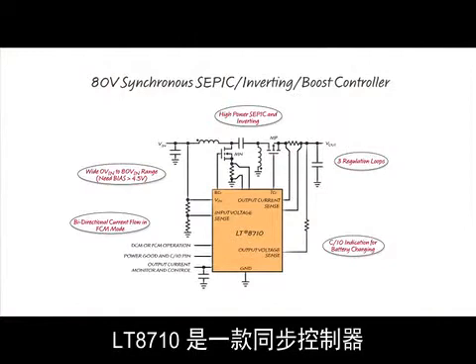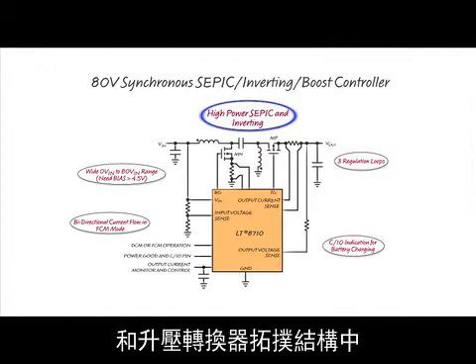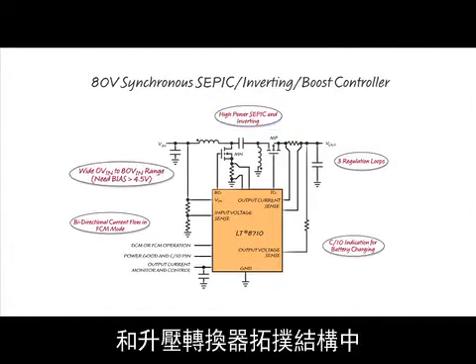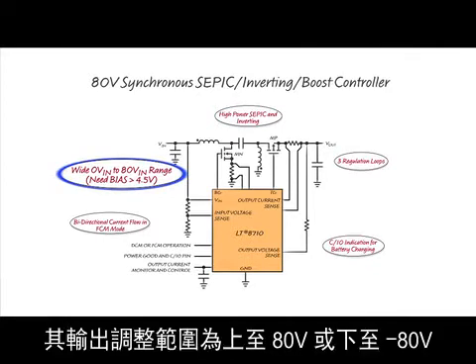The LT8710 is a synchronous controller that can be configured in SEPIC, dual-inductor inverting, and boost converter topologies. It can operate from inputs up to 80 volts and regulate outputs up to 80 volts or down to minus 80 volts.